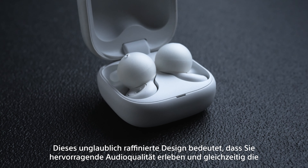Whether you're jogging down a busy high street or working in an open office, Link Buds Open let you enjoy your music while ensuring you never miss an important announcement, conversation, or the ambient sounds that keep you safe and aware.